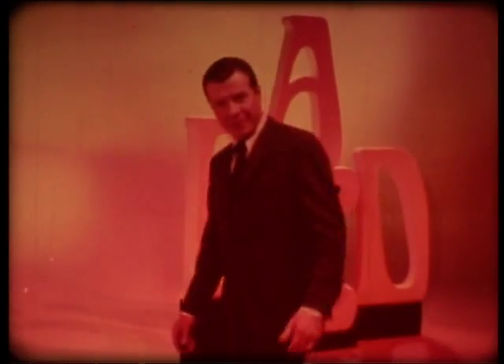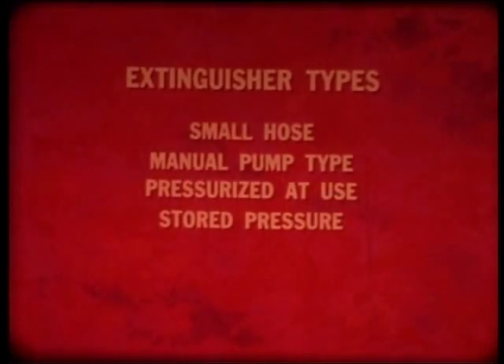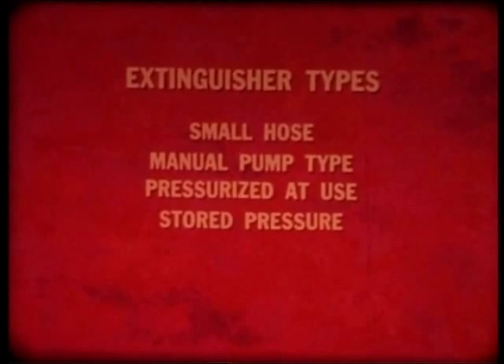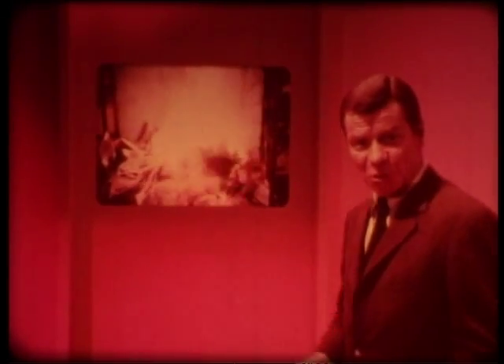So now we've taken a good-sized step. You know how portable fire extinguishers work. But what's in them, and how do you use it to fight fire? Well, that's the other half of the story.